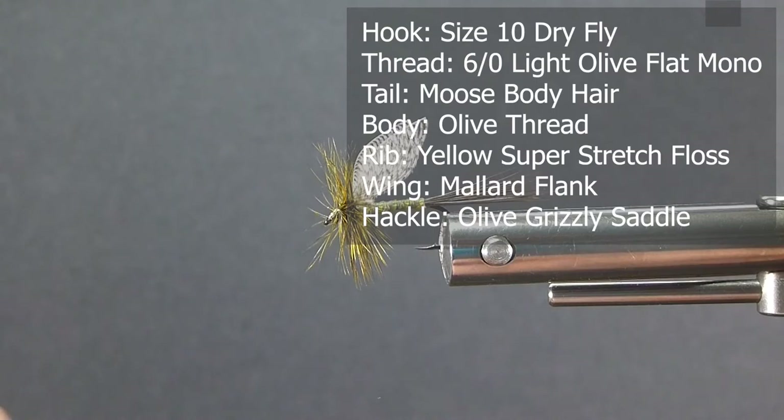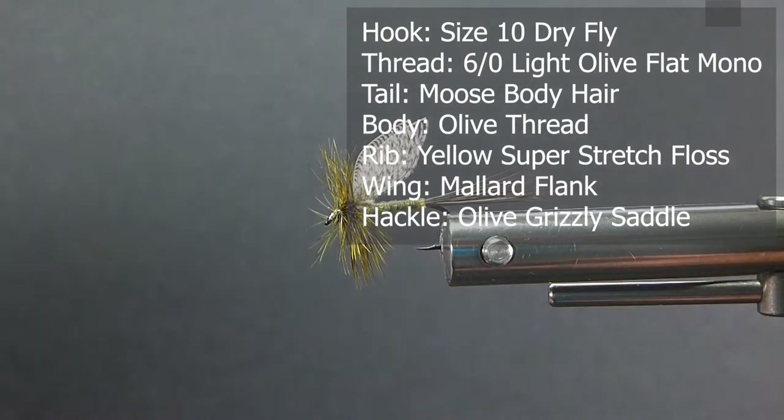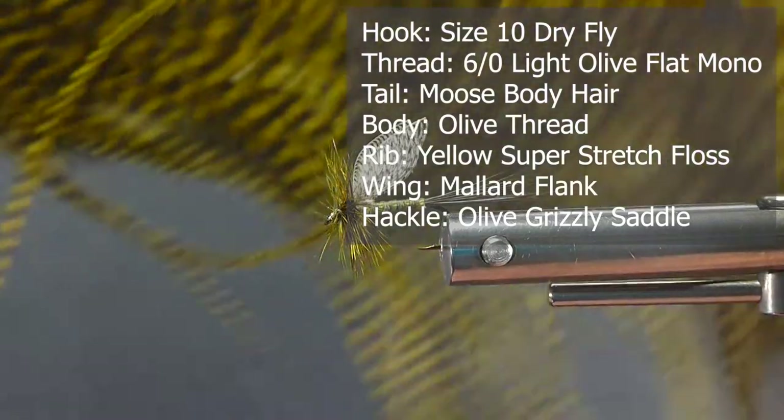For the wings, of course, we're going to be using some mallard flank. The hackle on the front, we're going to be using some olive dry fly saddle.